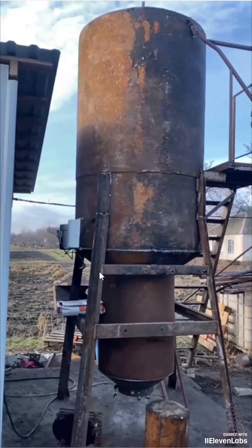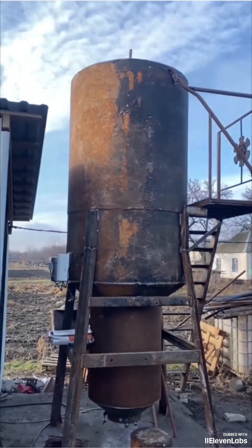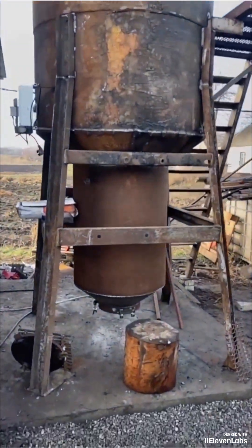See how my student assembled a gasifier for greenhouses — a boiler for 700 square meters. Do you know what I want to highlight? He did it very cheaply.